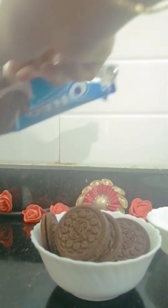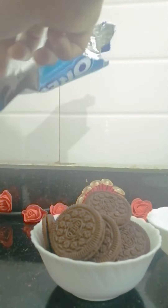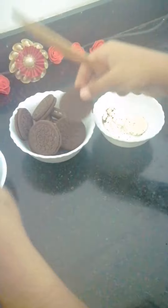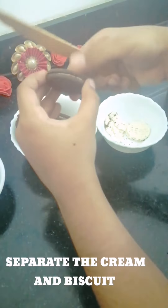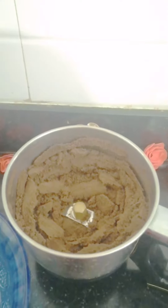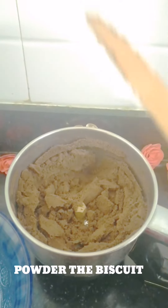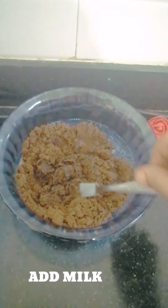Now I am going to make the biscuit. First, add the biscuits, then add them to a mixer. Add a small bowl and mix it all together in a bowl.